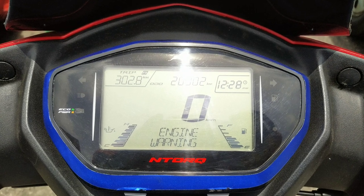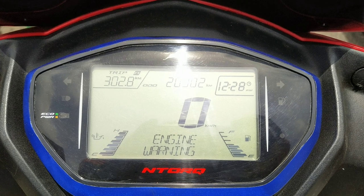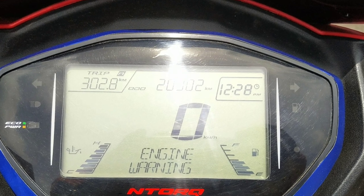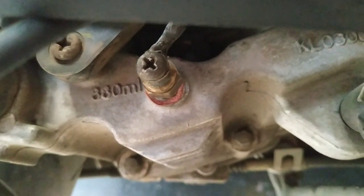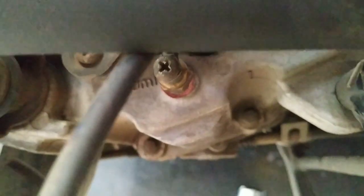Hey guys, welcome to another brand new video. As you can see in this picture, you might get the overheat engine warning. I'll show you a way how to fix it. This screw is the heat sensor — most of the time that heat issue comes from this heat sensor malfunction.